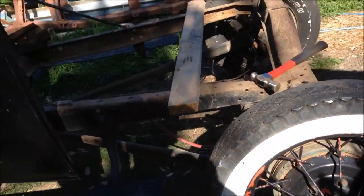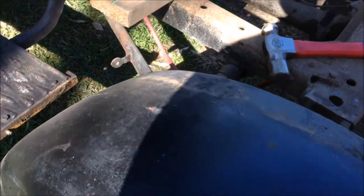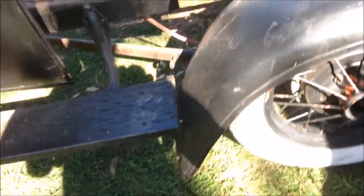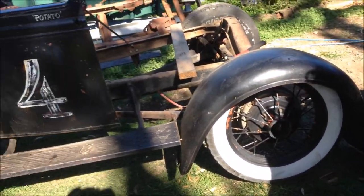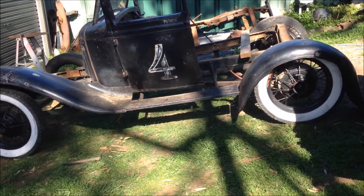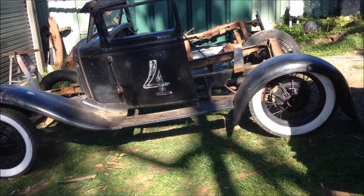One thing you've got to watch out for when doing this sort of stuff is your rake, because too much rake will mess around with your camber angles — believe it or not, but it does. We can lower it by the guard position but we'll try and get it running fairly flat, maybe a little bit of rake, so we're not mucking around with our camber.